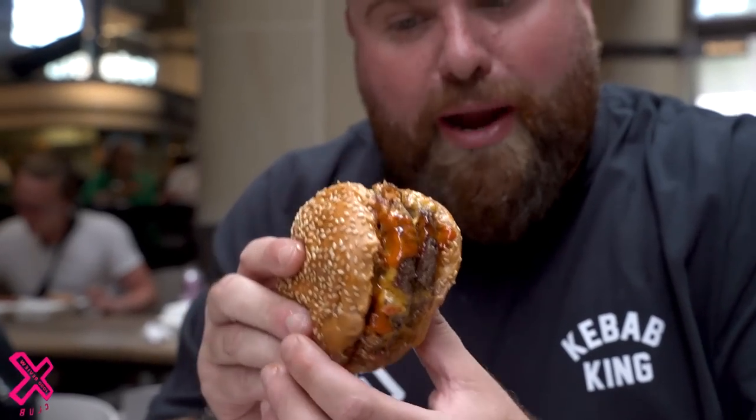That's truly incredible. The patties are not smash patties. They're big, juicy, sort of prime cuts of beef. The bun is not my style, but it's delicate — it's small, but it's still holding itself together.